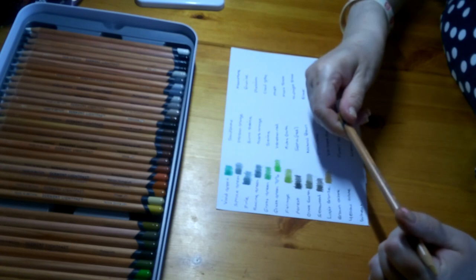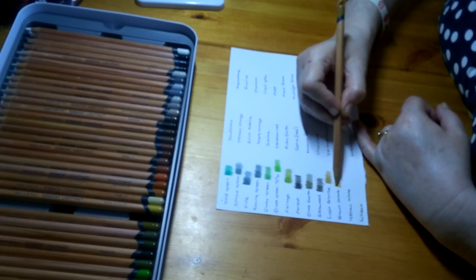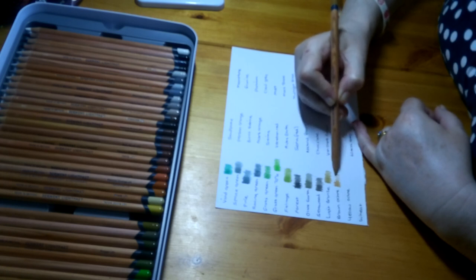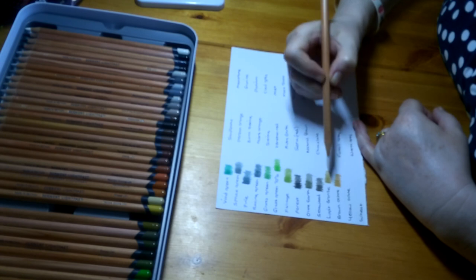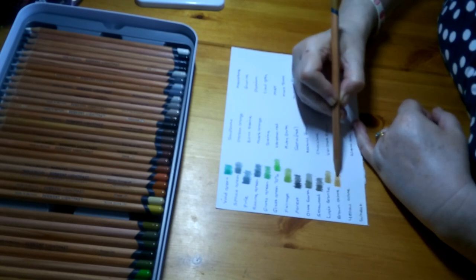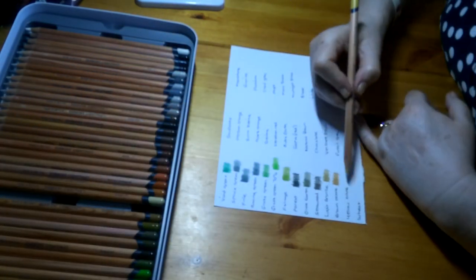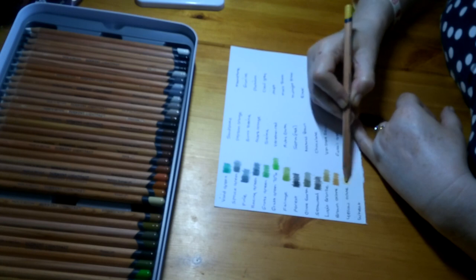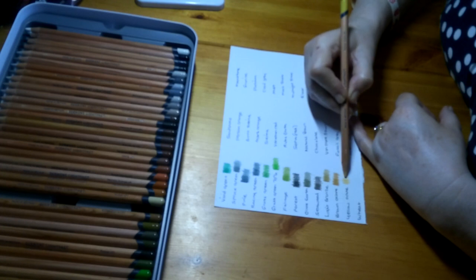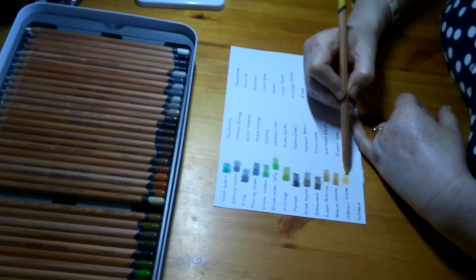Next is Brown Ochre, Lightfastness 1 — a nice ochre-y, goldy colour. Then Yellow Ochre, Lightfastness 1 — more of a yellowy, goldy colour. They'd be great together — if you were trying to colour gold for instance, those three colours would look quite nice together.